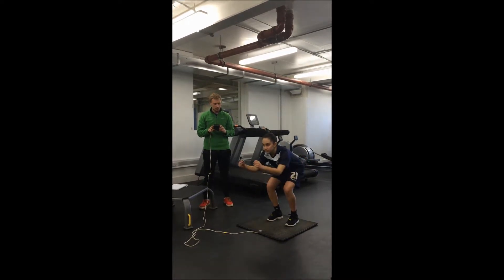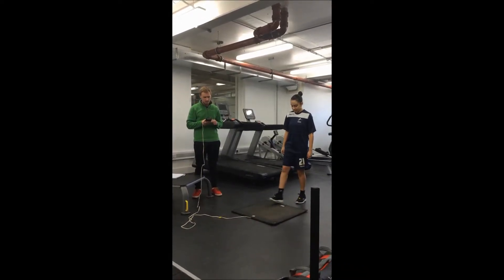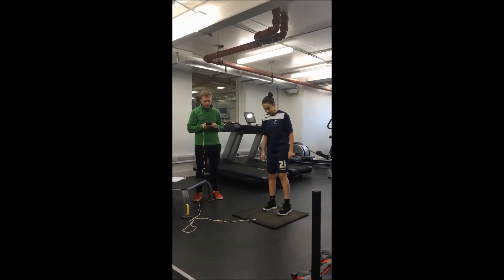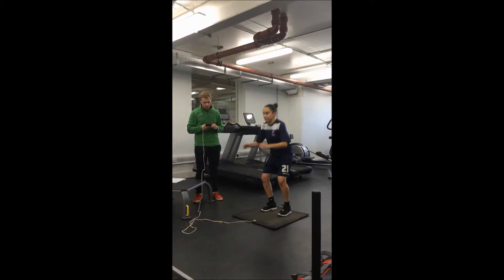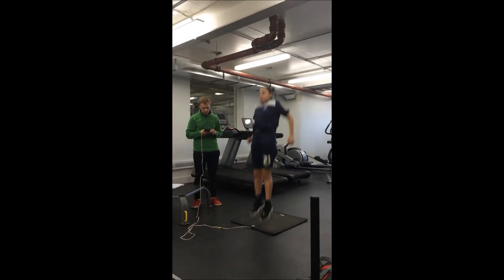In the jump test, there needs to be a clear area around the client for them to jump, in order to avoid collisions. Attached to the jump mat, there is an electrical wire which should be put out of the way of the client in order to prevent injury.